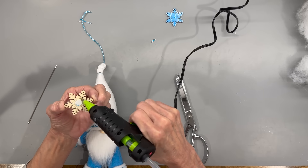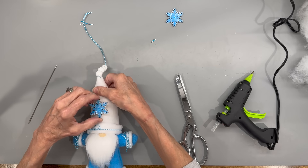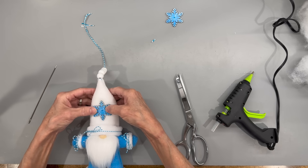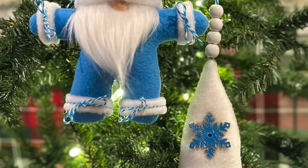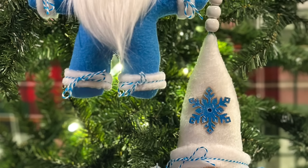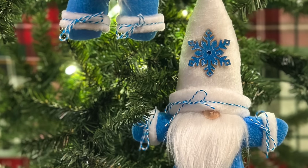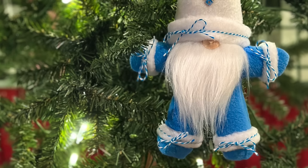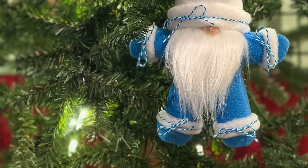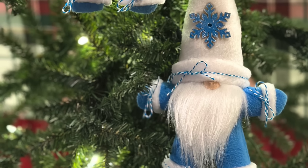This was pretty easy and I think these turned out so cute. They'd be great on a tree, great on packaging, and even great on a wreath. If you like these kind of videos, be sure and give me a like, subscribe, and ring that bell to be notified when I have a new video upload. Thank y'all so much for watching — I really appreciate it. Be sure and give me a thumbs up because it really does help my channel.